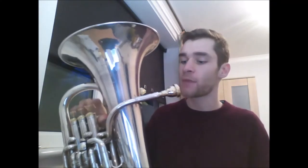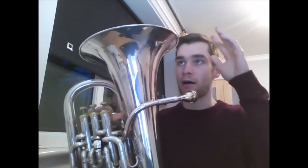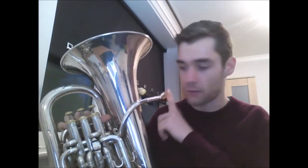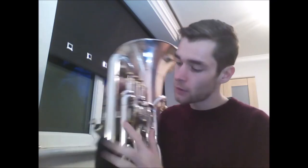Here I have a euphonium and all the different parts of the mouthpiece. We have the bell which basically just acts as a big amplifier for everything we do in the mouthpiece, three valves up here, one valve here, and a load of tuning slides.